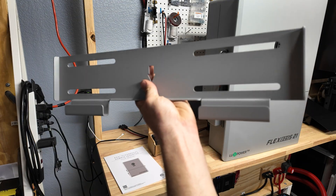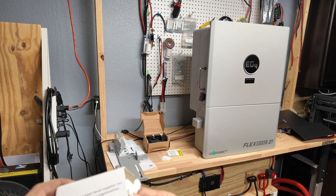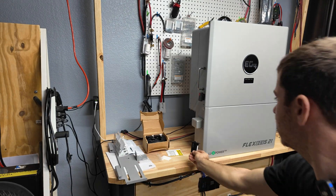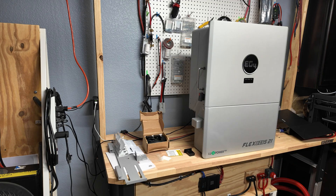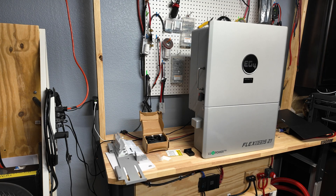You also get a big wall mount bracket, which you'll definitely need, plus some random additional brackets. One last very important piece is the Wi-Fi dongle, which goes into the side of the unit. Because the unit doesn't have a screen, this is actually how we're gonna connect to it and program all the settings and parameters — battery type, voltages, all that stuff — through the app or the internet.